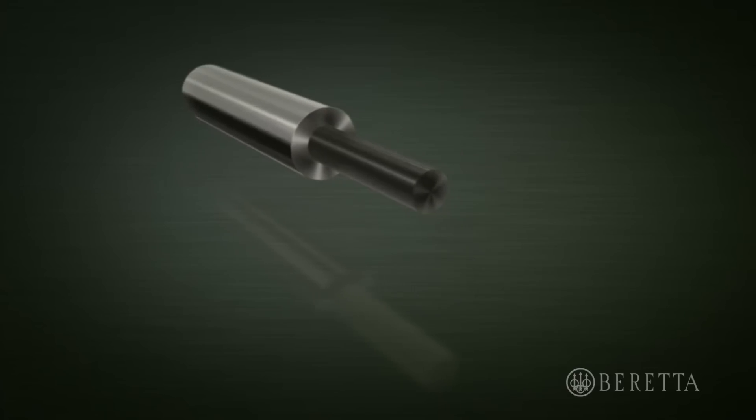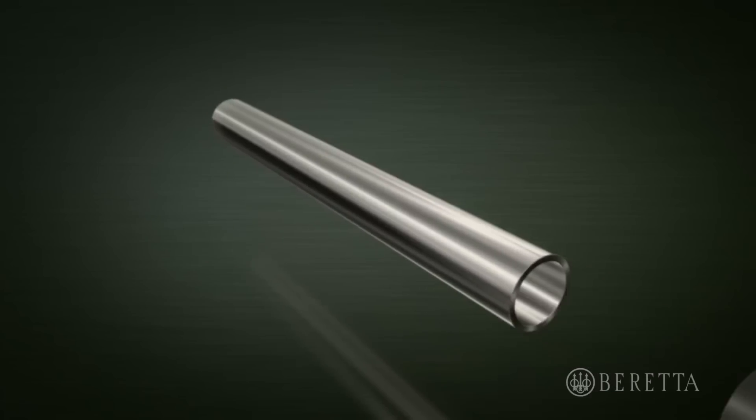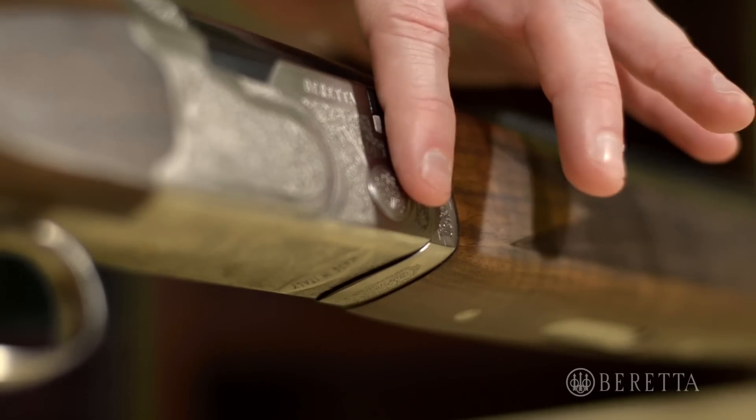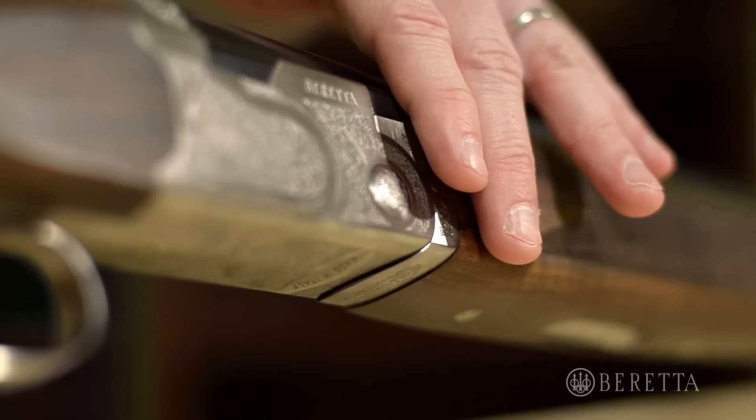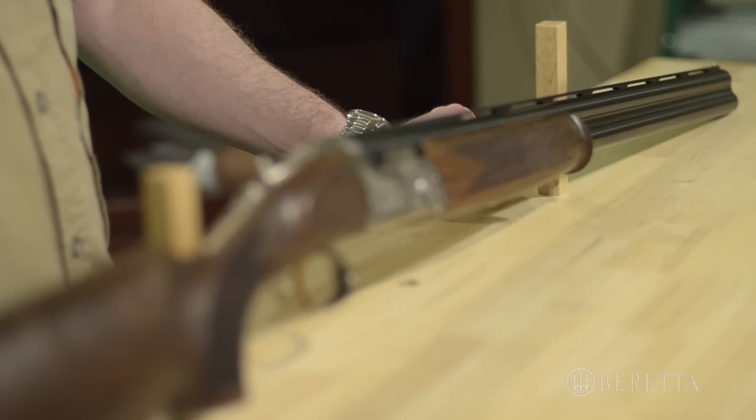All Beretta barrels are cold hammer forged, which allows for thinner and more precisely dimensioned barrel walls. This equals optimum balance and swing characteristics, with the balance point being just above the hinge pin. The barrels are chrome-lined to provide excellent protection from wad fouling and rust.